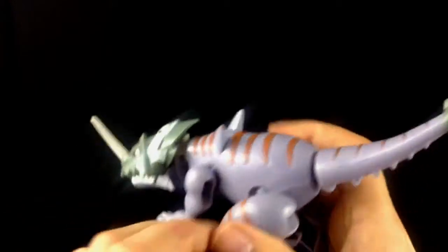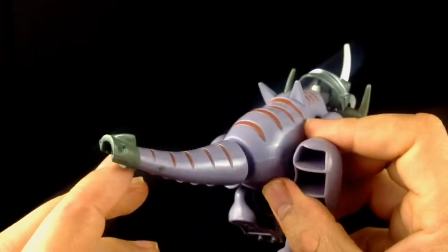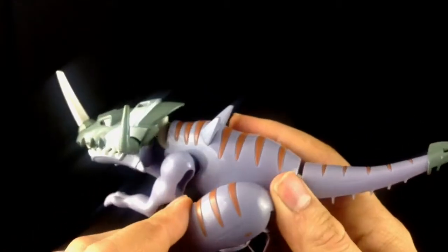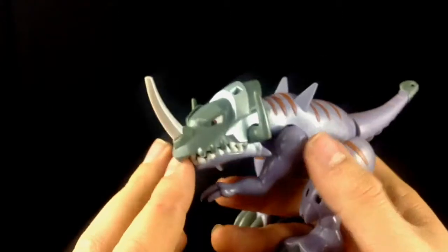Really pleasing to the eye. Really love this purple. His horn is somewhat flexible so the children don't stab their eyes out.